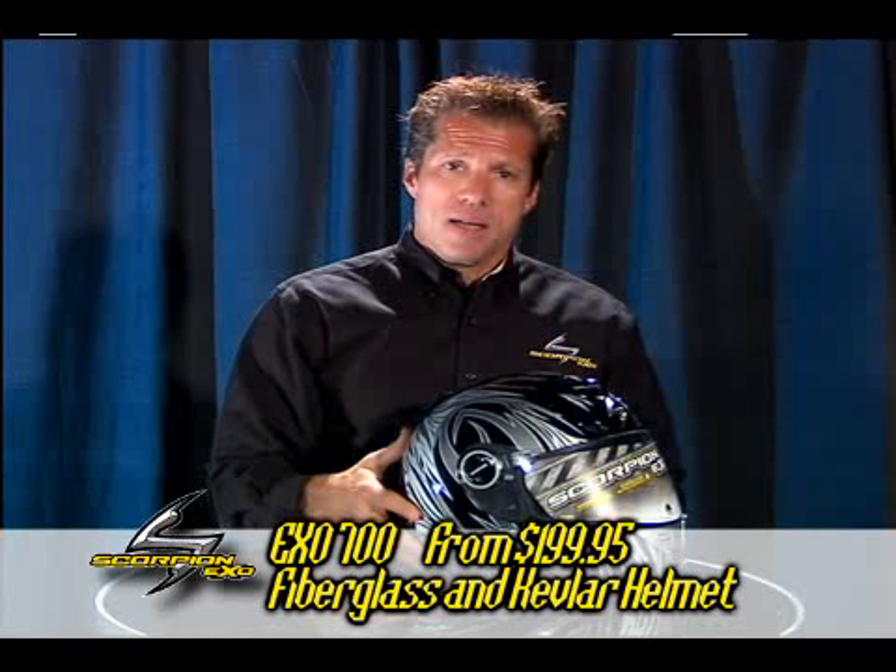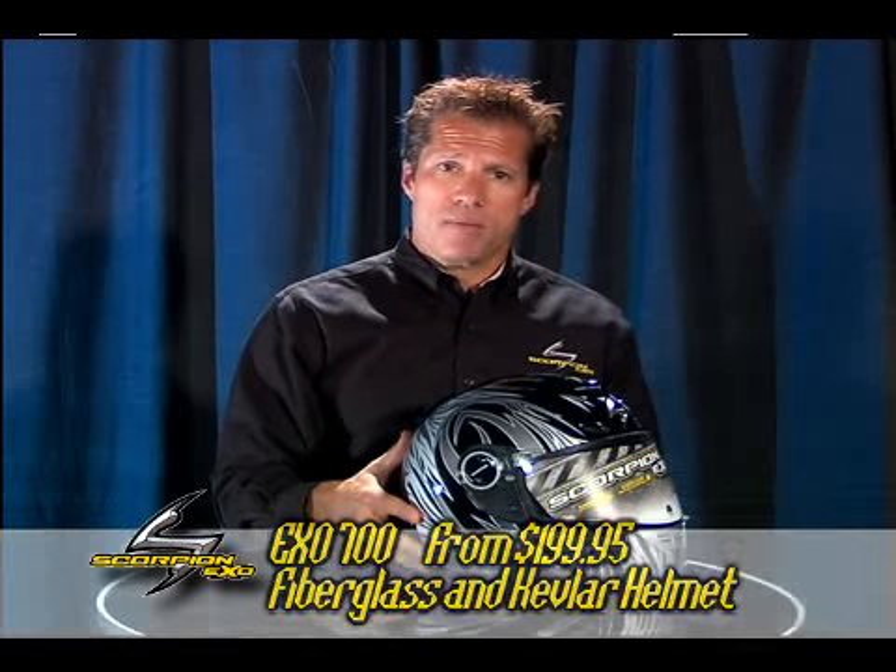This has been the Scorpion EXO EXO 700 helmet. Thank you for watching.